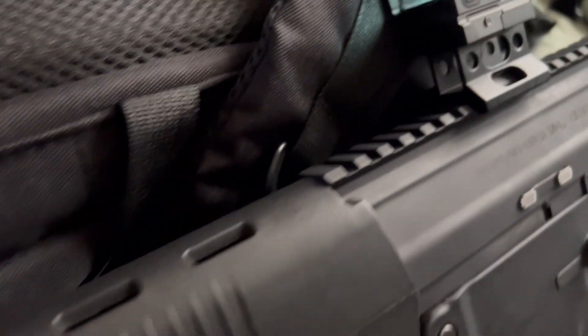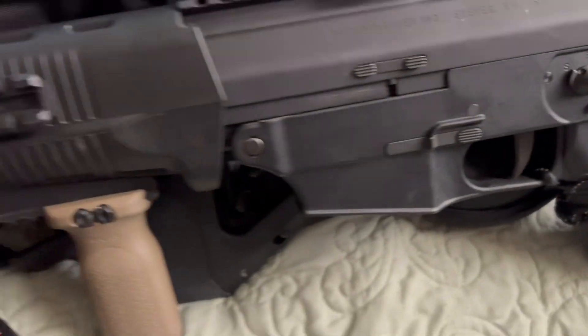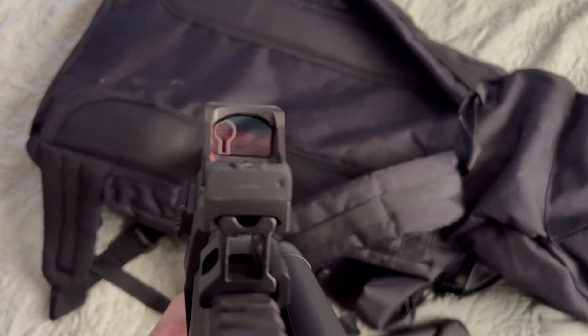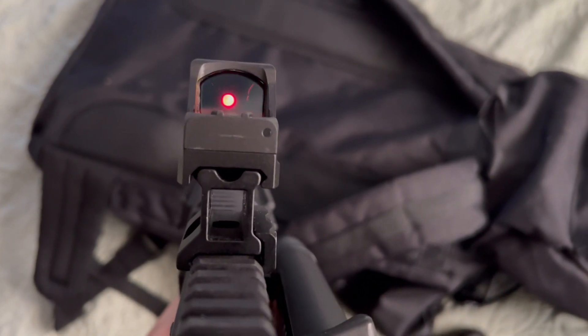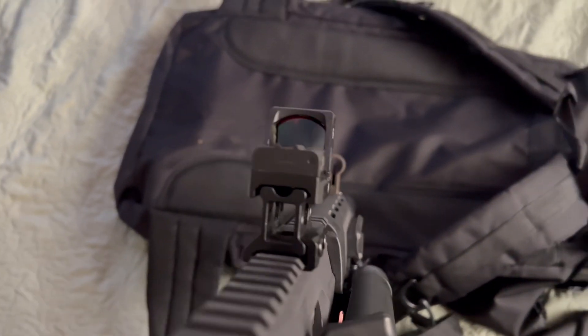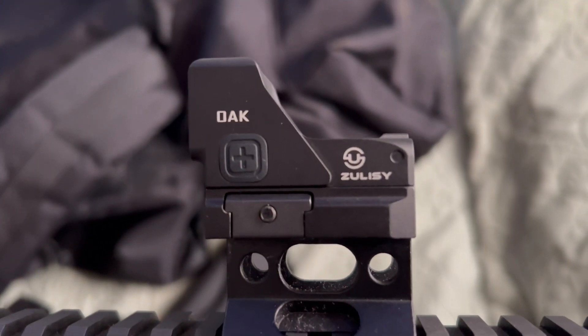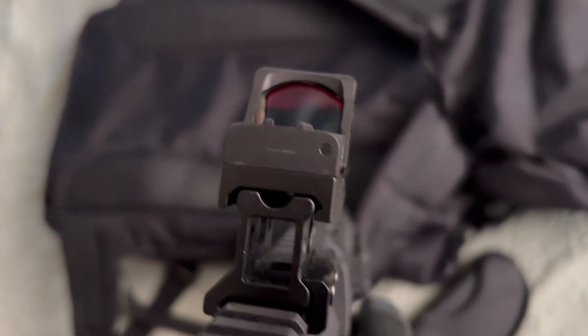The Zelisi Oak red dot with the RMR footprint is super nice. It held zero through everything we could test. I wasn't gentle with it — I did a realistic test, not like some YouTubers who tie it to a car and drag it down the road. I treated it how I'd typically treat my firearm with a red dot: set the bag on the table firmly, not gently, shot some rounds, tapped on it. It held zero and feels really nice.